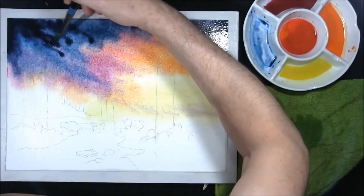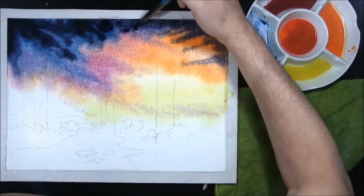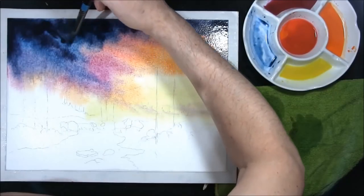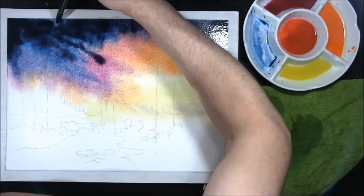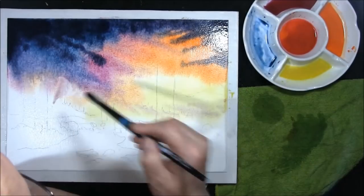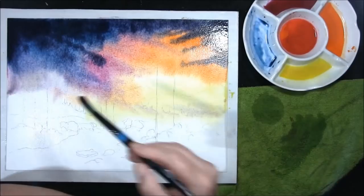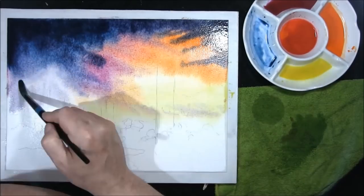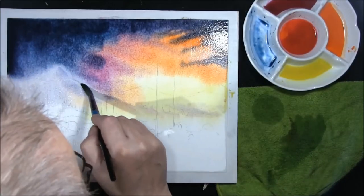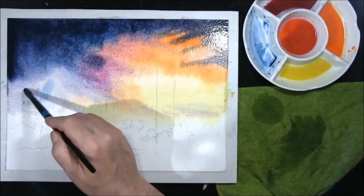Bring a really dark area in here. You see how it's buried my mountain — we will be finding that shortly. I'm going to leave it quite thick there where the mountain is. With a damp brush I'm just going to pull where I think I drew it. Beginning to see where the pencil line is there now.